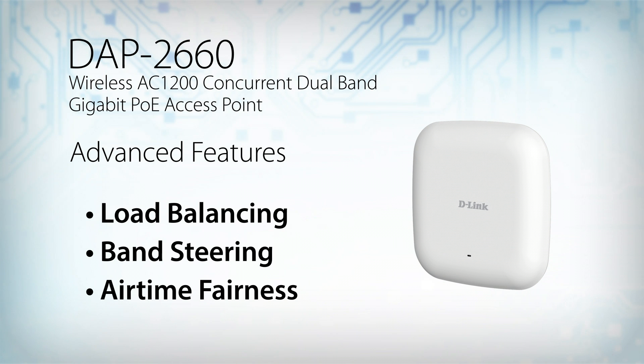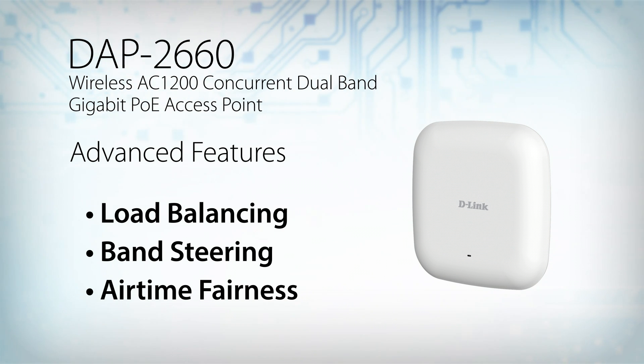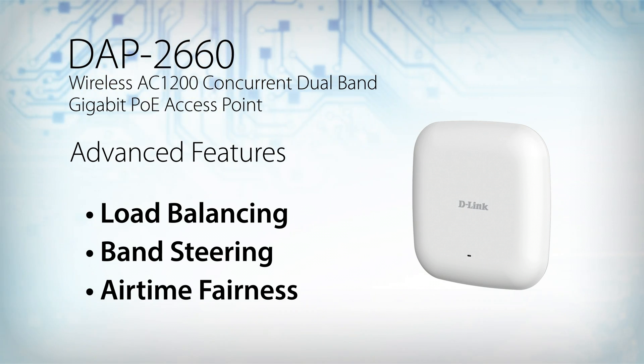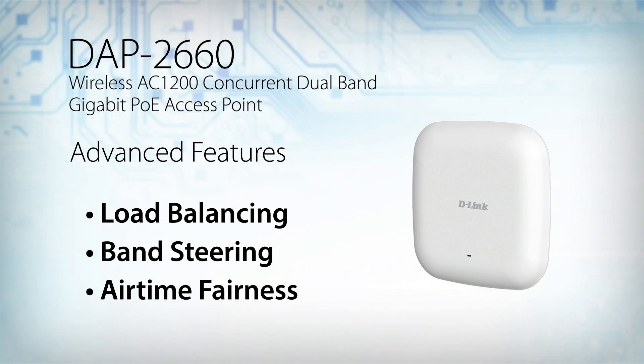Airtime fairness allocates time equally among clients, so each client can transmit at its highest speed, regardless of location or 802.11 standard version. To help maintain a secure wireless network, the DAP2660 supports both personal and enterprise versions of WPA and WPA2.